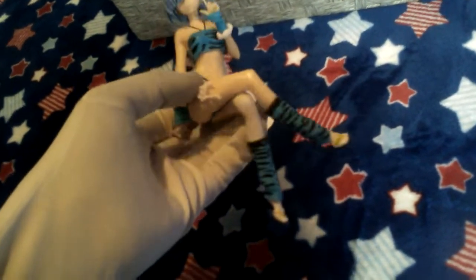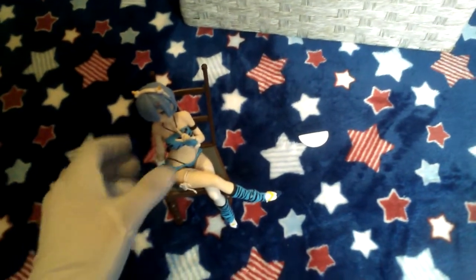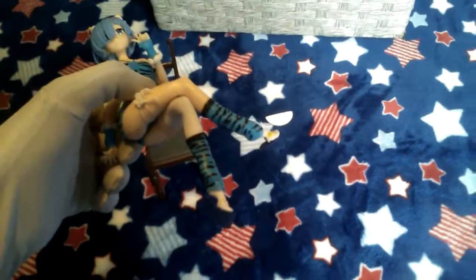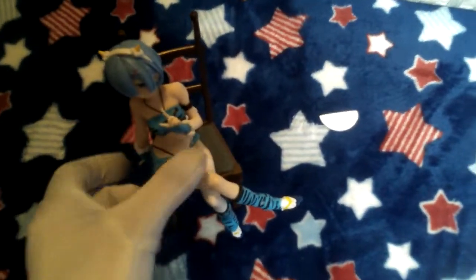Another thing that shows this is clearly a bootleg: these kinds of figures where they sit on the corner of a shelf — you know, you put them on top of your monitor — they're not supposed to come with chairs, which explains why this chair looks really generic and boring and doesn't really even fit the character, because of the shoes. This chair is just a generic one they probably include with all their other bootleg figures of this variety.